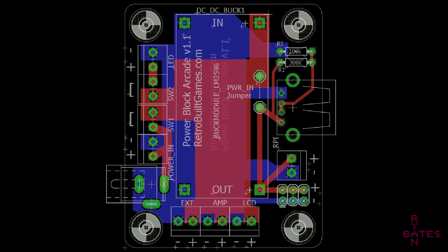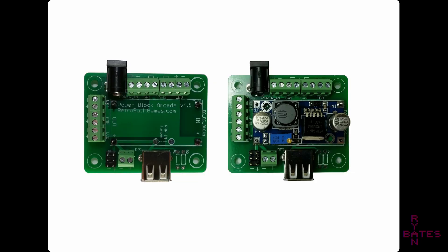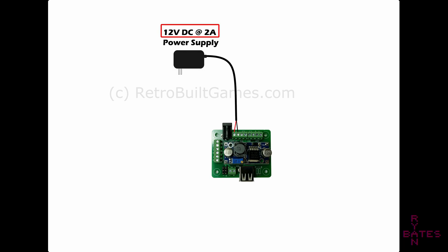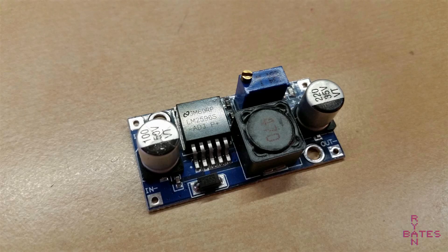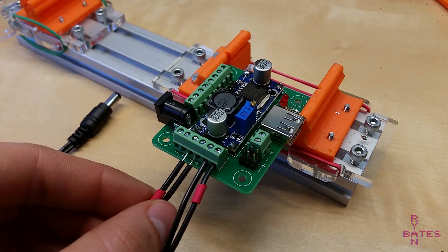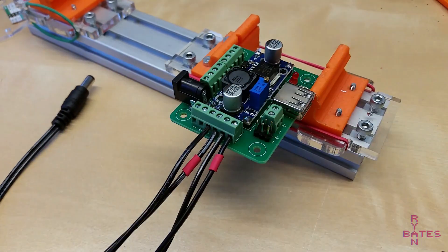A few months ago, I made this PCB to simplify wiring a mini arcade. I've built a few hundred miniature arcade machines, and a wiring solution was well overdue. I call this PCB the Arcade Power Block because that's what it does — it connects and distributes power to the main arcade components inside a mini arcade cabinet. In short, this PCB is a breakout for common adjustable step-down regulators, which are very convenient for taking a 12-volt input and dropping that down to a 5-volt input for a small computer like the Raspberry Pi.